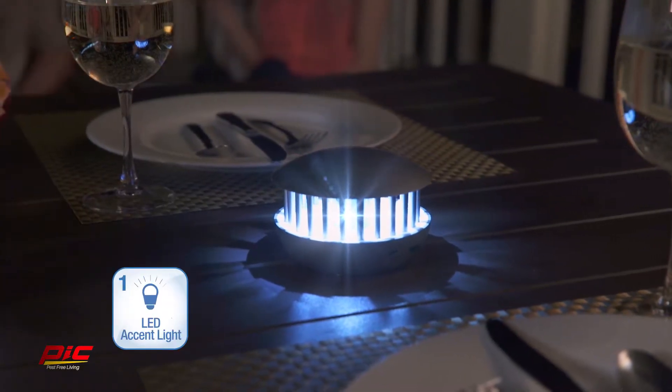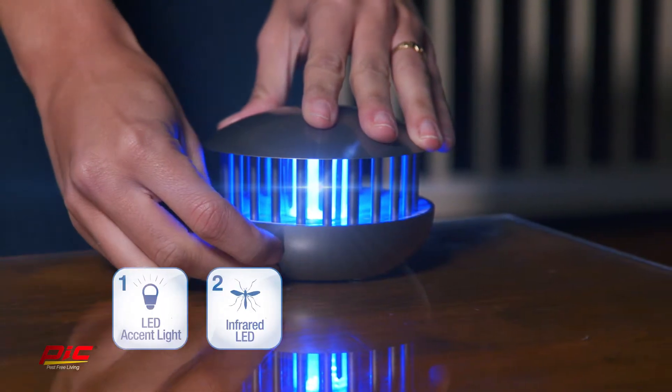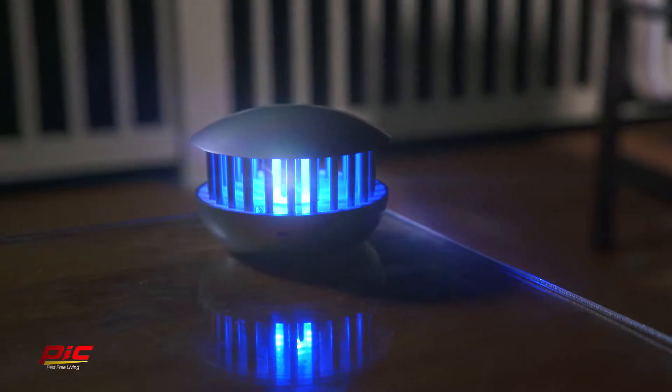It can function solely as an accent light, or as a mosquito-attracting insect zapper when you need it. Or you can use both the accent light and insect zapper at the same time, so you don't need to sacrifice local lighting.